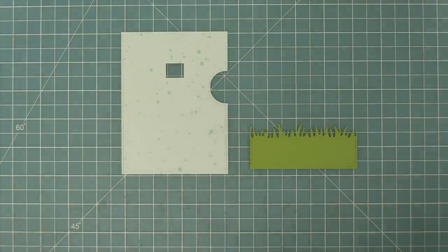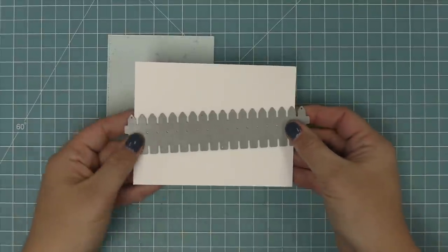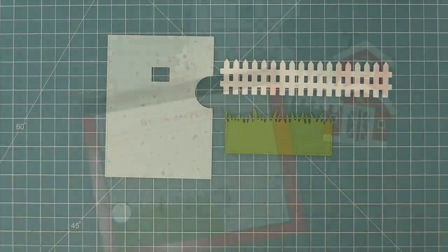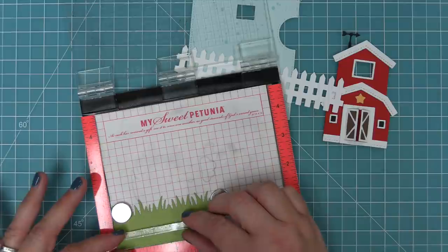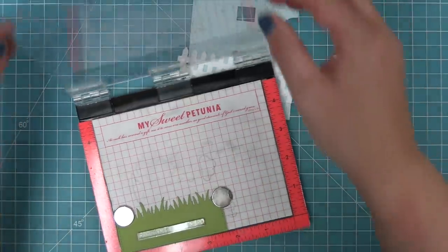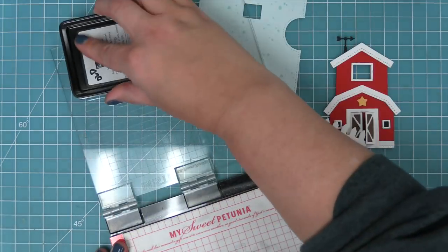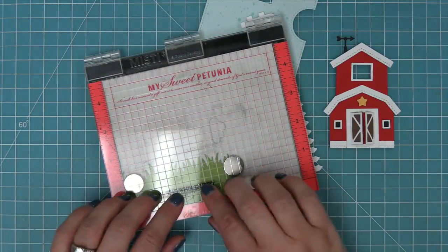We're also going to die cut a picket fence because picket fences just look so cute with barns. Then we do some stamping onto the grass before adhering everything down, just to make sure we don't make any mistakes. We're stamping a sentiment from the Tiny Farm stamp set — 'from the whole herd' — using the Misti tool, inking up with some black licorice ink, and stamping that right onto the grass, which has been cut from cilantro cardstock.